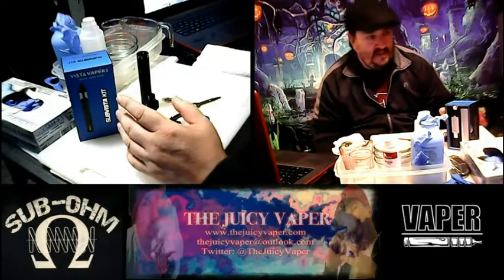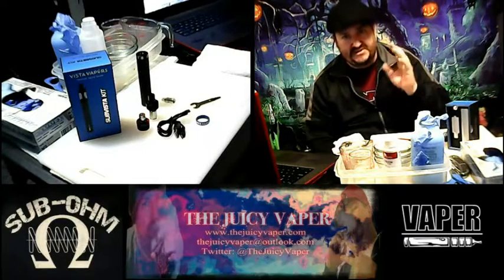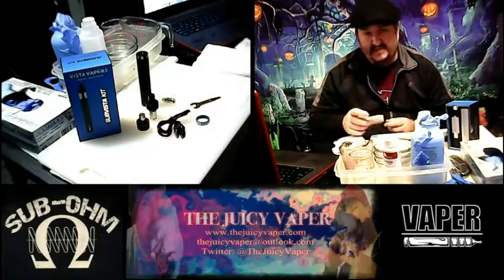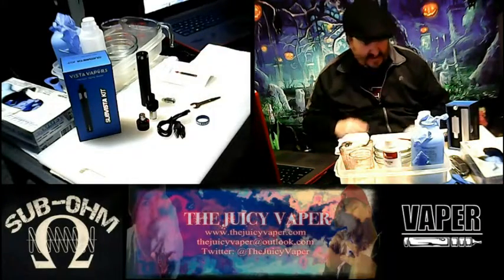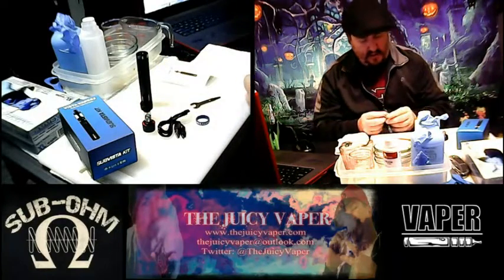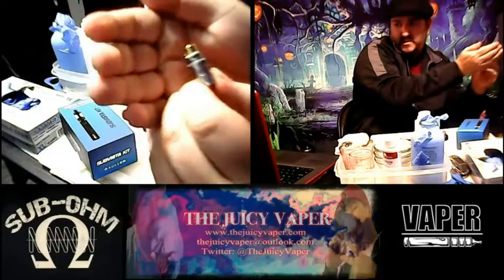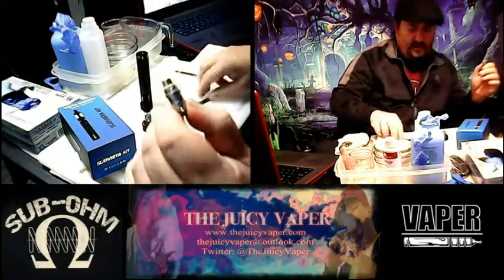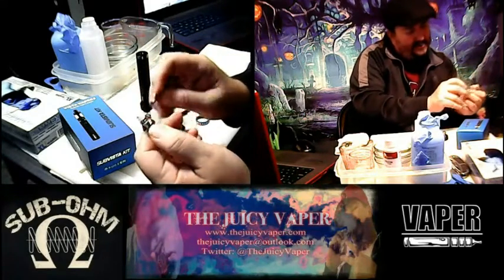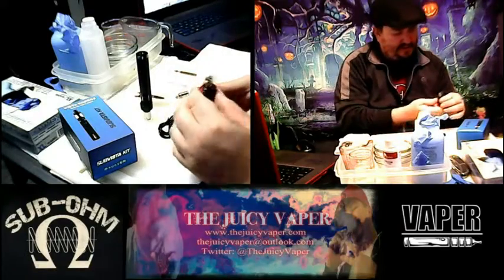This is the Sub Vista Kit, the premium vaping device by Vista Vapors — really cool. I love a lot of their products. Before I even started DIY, it was a company I frequented. You can save money by going through bestclearamizer.com for coupon codes on all their products. Let me show you the box and demonstrate the coil tool — right up in there, you can loosen or tighten the coil with it.